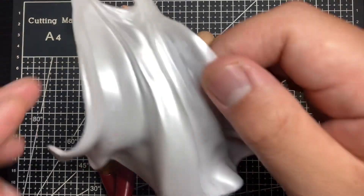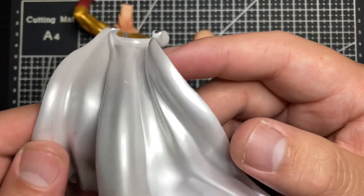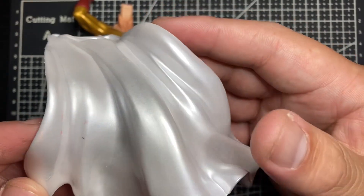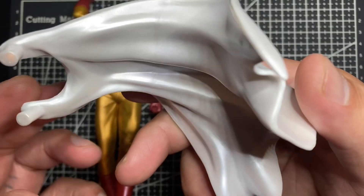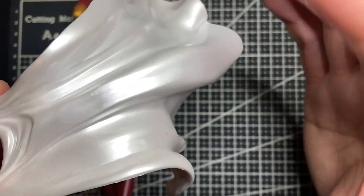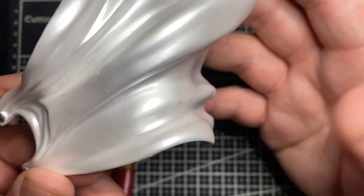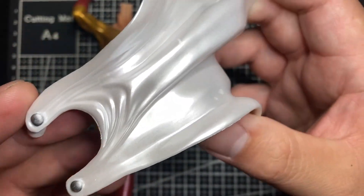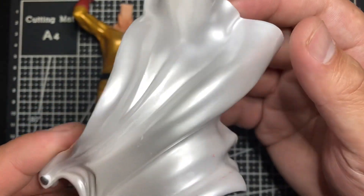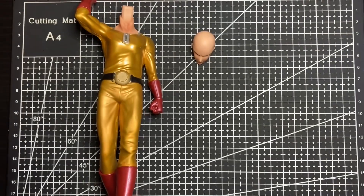The cape looks really nice — it's pearlescent. I do have scuffs on mine, and from my experience pearlescent paint normally scuffs pretty easily. The pose and the dynamic of the cape looks really good — it's supposed to be blowing in the wind. Once we put it together you'll see what I mean. The buttons are really well painted, the cape looks really dynamic and cool.